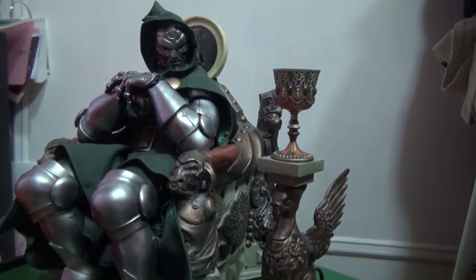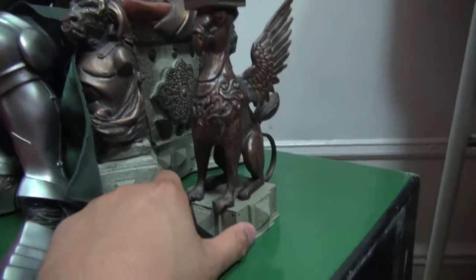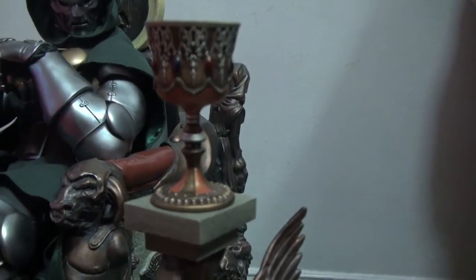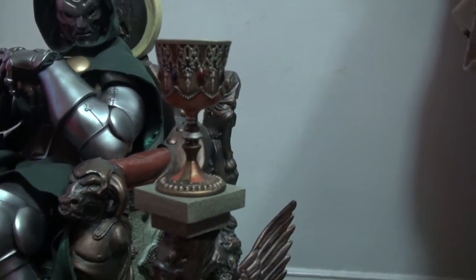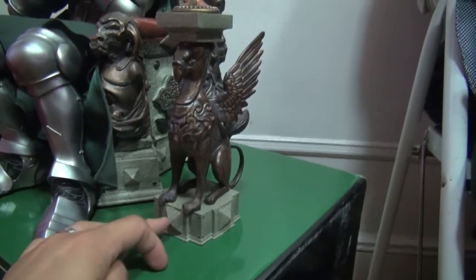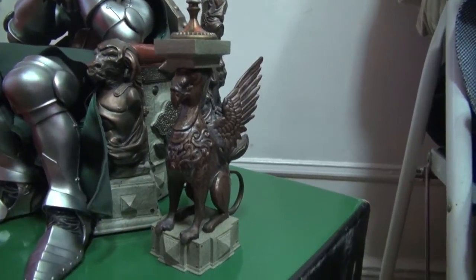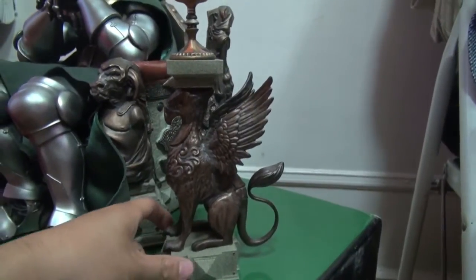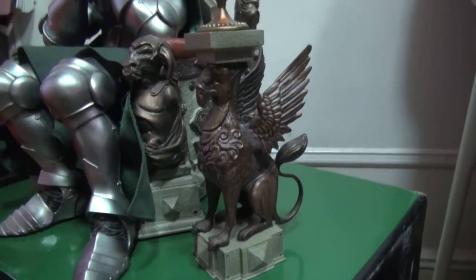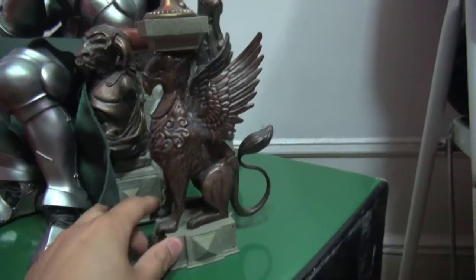So just want to show you guys this Doom Premium Format and the one that I have. What you see here is a custom made from Italy — the Doom Chalice — supposed to be the one that looks like a Sideshow one, but this is much, much better. It looks much better at the base, and it looks like it's from the Egyptians — just so freaking awesome.